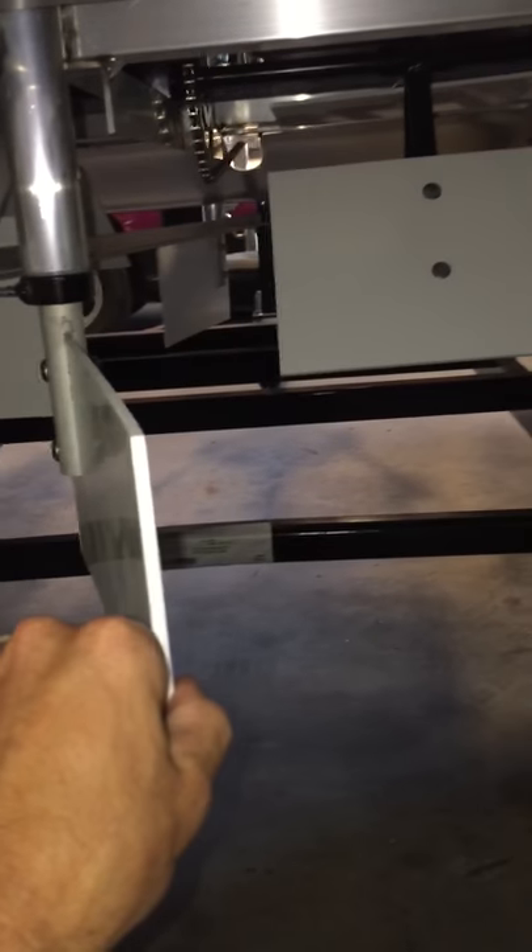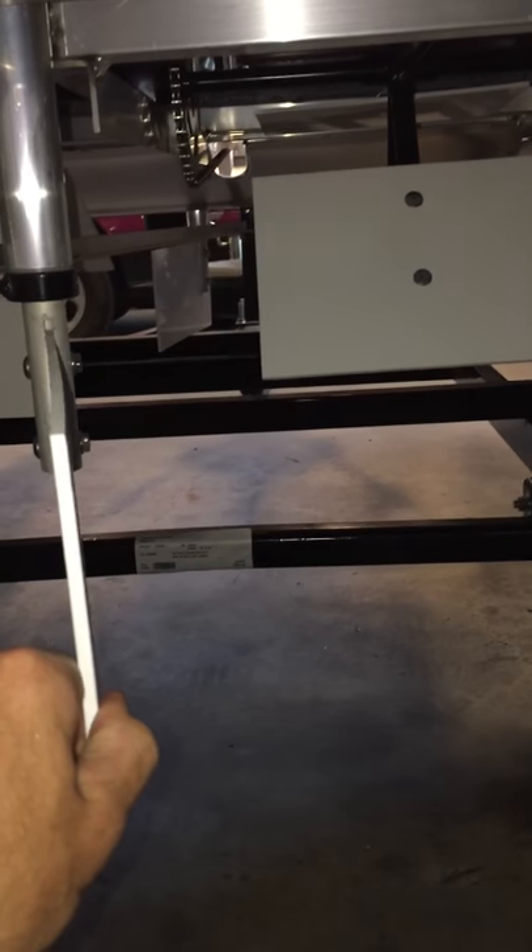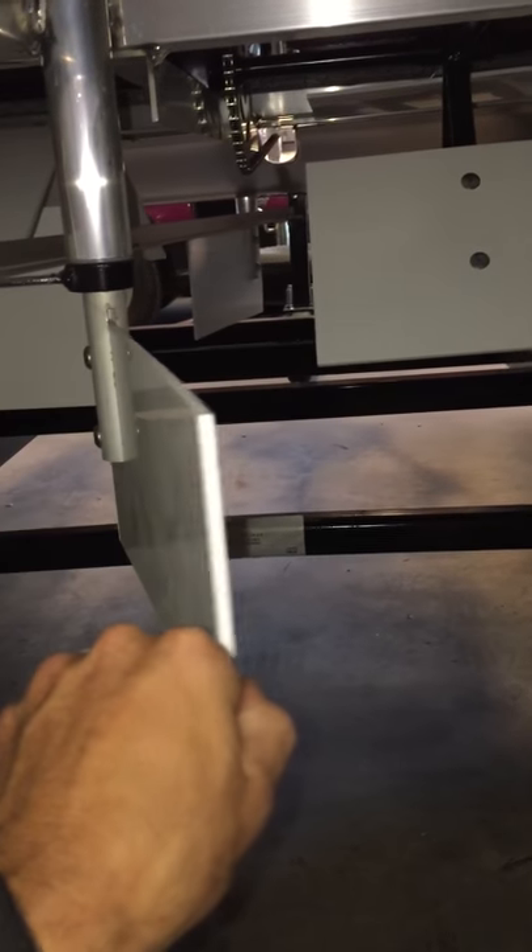Just want to show you underneath here as well — this is that dual rudder system I was telling you about. It's all polyurethane, and this is what allows you to steer in reverse. So even if you're paddling backwards, you've got that front rudder to help you steer going backwards. That gives you a little idea of the construction and all the aluminum bracing.